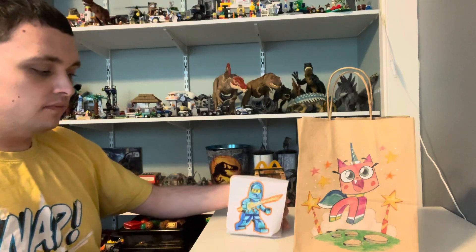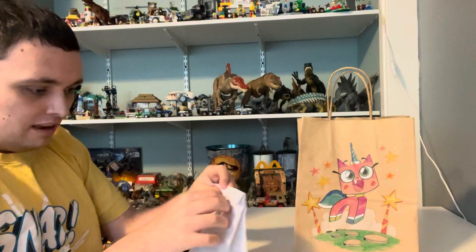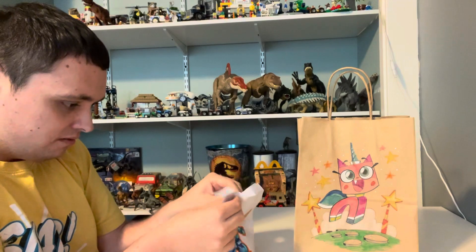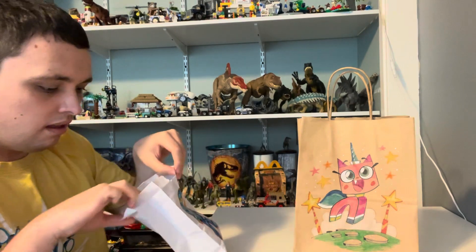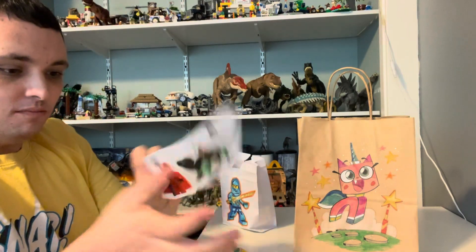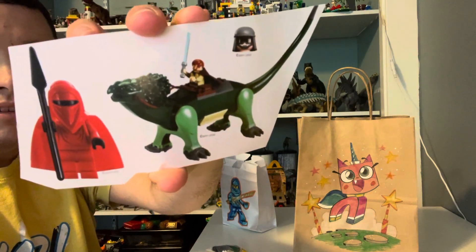Now let's get to the unboxing. First I'm going to be doing this one, maybe with a picture of Jay. I got a guy that has a lot of stuff here, and also some stickers here, and you've got some kind of dinosaur thing with a Star Wars character on it, and some other stuff.